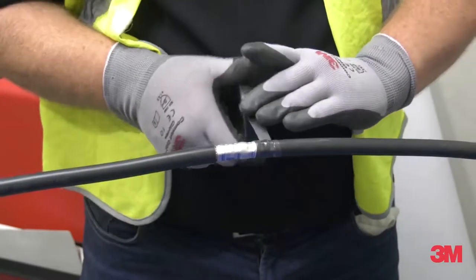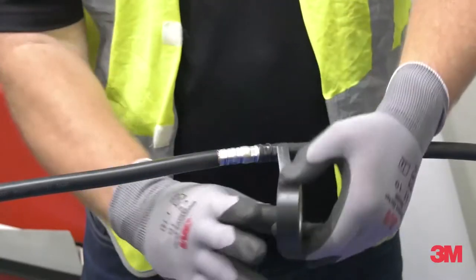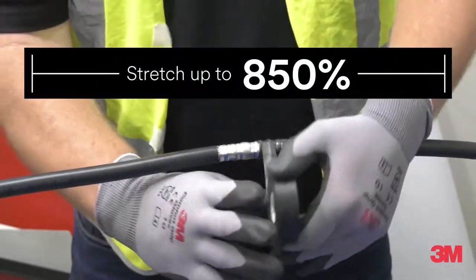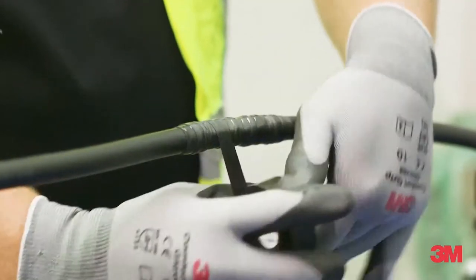Performance is what sets our Scotch Linerless Rubber Tape 130C apart from cheaper alternatives, as it can stretch up to 850%, forming an air and watertight seal. It is designed to be weatherproof, preventing early maintenance.